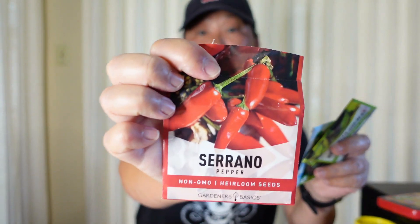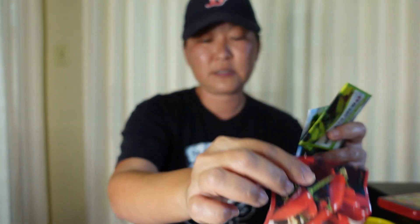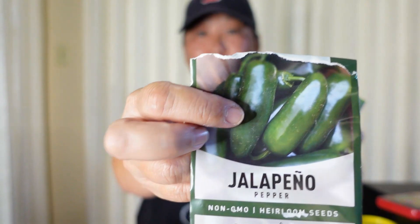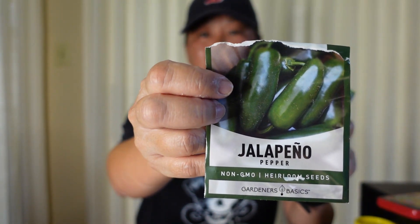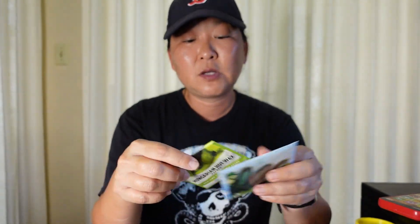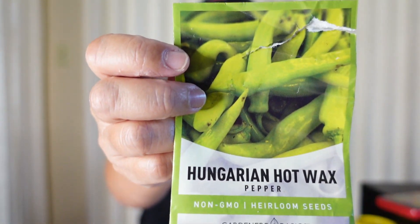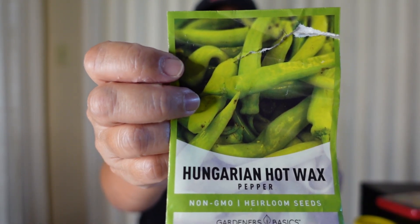The serrano is doing really well — the one I showed you with a bunch of peppers, it's just growing crazy. The jalapeño — one's not doing so well, but the other is very strong in a bigger pot. It's probably my fault because I put the weaker one in a smaller pot. The Hungarian hot wax pepper that I showed on my other video has a bunch of flowers and one that's pretty mature to pick.